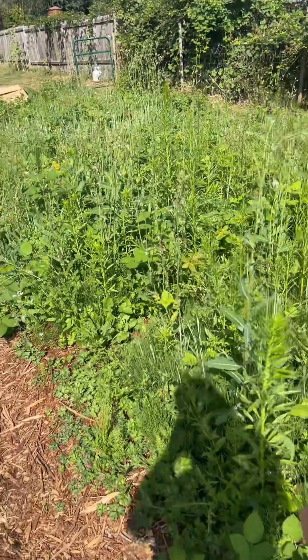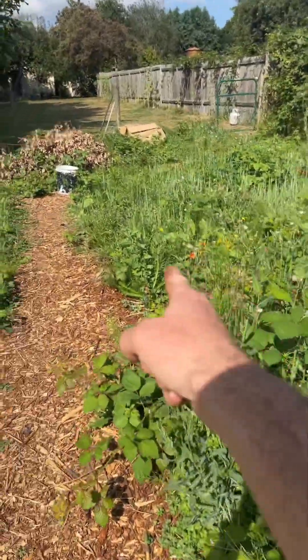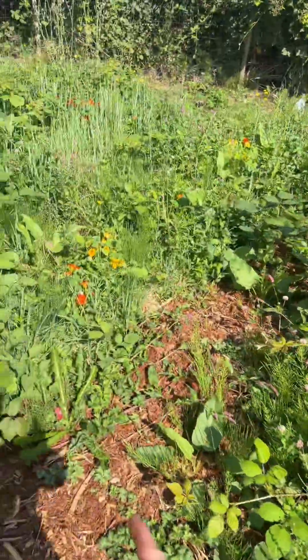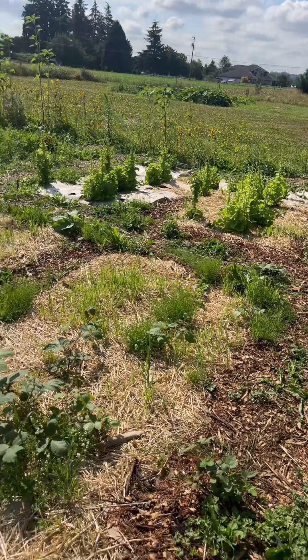This guild failed — needs to be crimped and covered. That guild mostly failed purely from the first ones I put in the ground. Frost killed them off and I never replanted them. Celery. Lettuce that is already bolted.